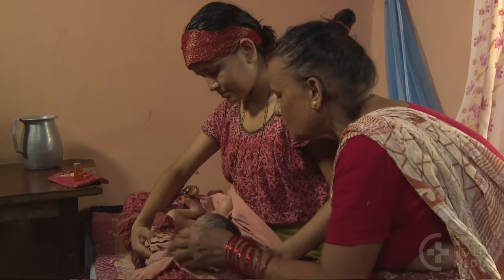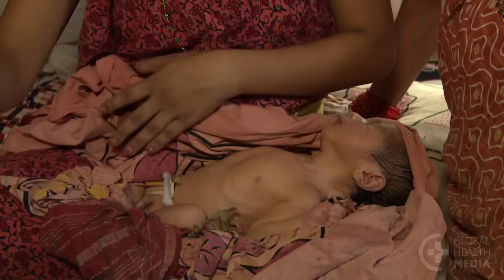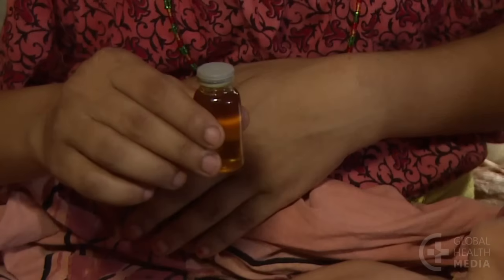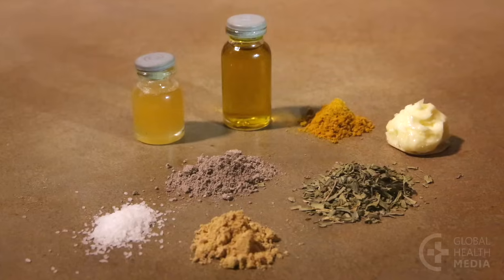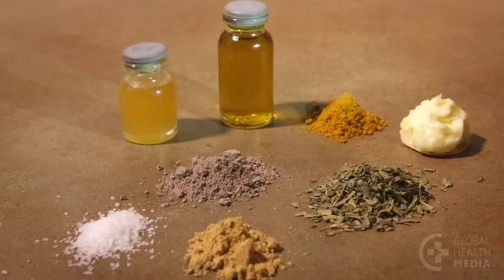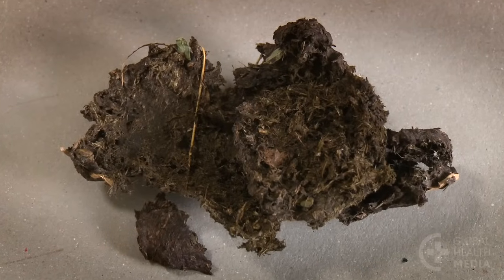In many cultures there are deeply rooted beliefs to apply some kind of substance to the cord stump, despite the recommendation to apply nothing. This is dangerous, as the substances can be contaminated with germs that may lead to infection. Dung is a particularly dangerous source for tetanus.